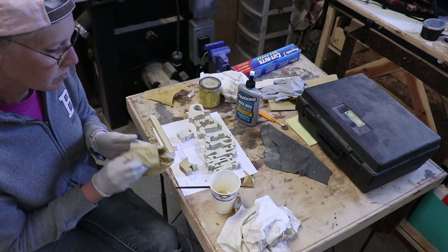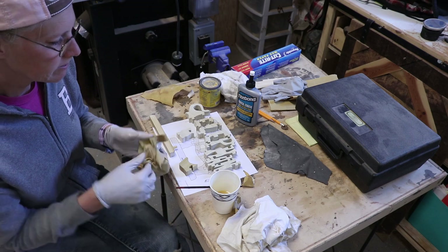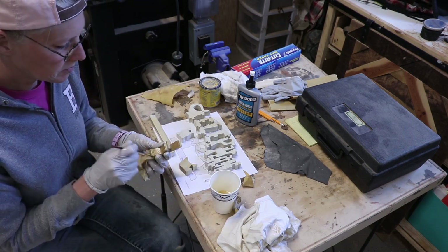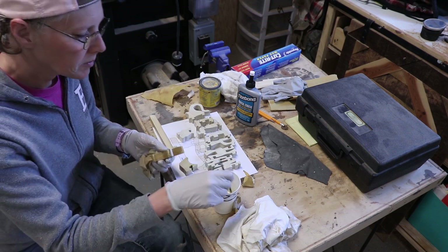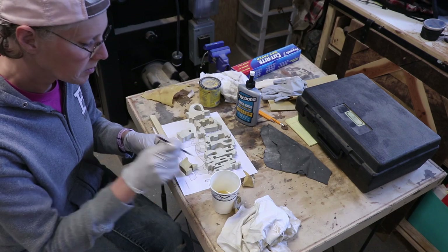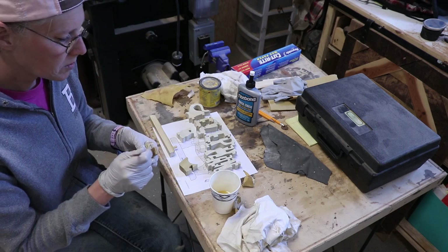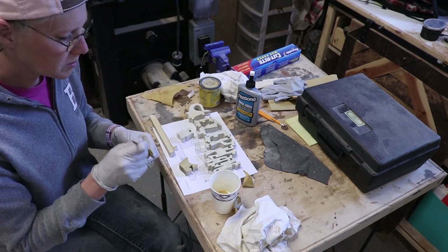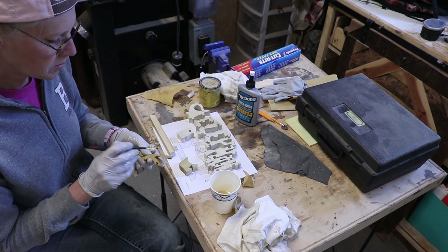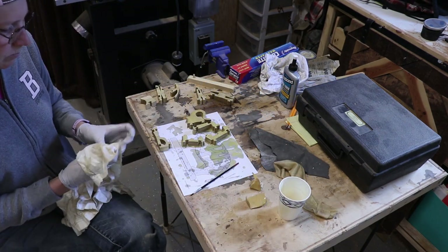Then I used a rag and a small brush to put on some Rubio Mono Coat. I had mixed this up already and used it on something else, so I thought I'd just put it on the elephant. It's an oil wax that has no volatile organic compounds and it is fit for food, so this is great for little kids. I got a little impatient and ended up just dipping the pieces into the little cup of Rubio Mono Coat. That coated the pieces, and after a few minutes I wiped them down.